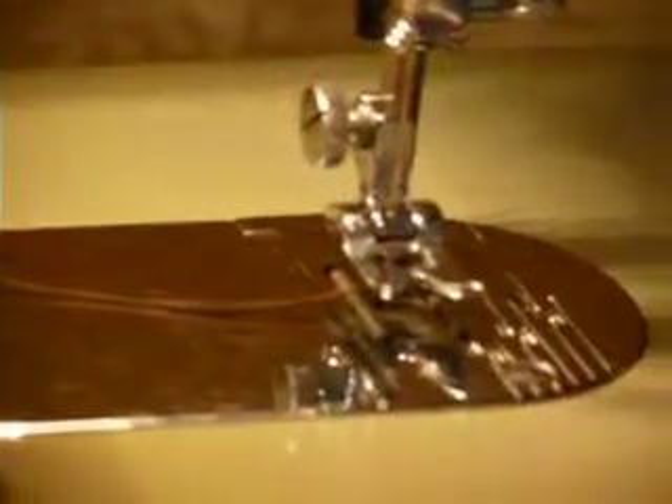This is a Kenmore model 148.1203, or just 1203. It is a basic all-around heavy-duty machine — all metal, weighs a ton — with basic straight and zigzag stitching, variable stitch width, variable stitch length, and feed dog drop. It uses basic low shank screw-on feet and attachments, class 15 bobbins, and 15 by 1 needles up to size 18.